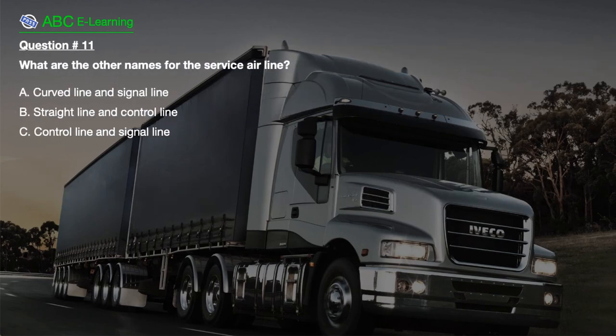Question number 11. What are the other names for the service airline? A. Curb line and signal line. B. Straight line and control line. C. Control line and signal line.